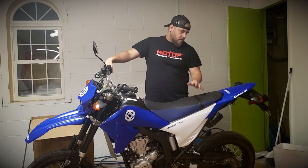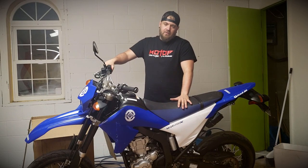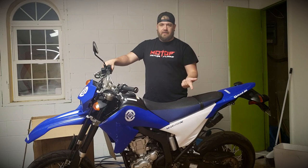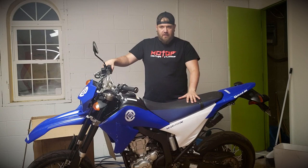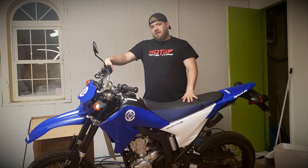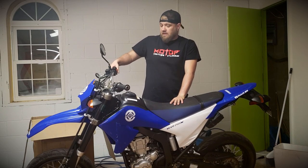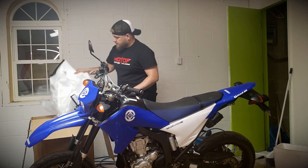If you watched the other video on the spoke covers, I revealed what color it was going to be. There are limited color options for this bike: the blue that came on the 2008, the black that came on the 2009, and the white that came on the 2010 and 2011. You can also get the newer WR250R plastic. But I wanted this bike to match my newer one that I got, which is getting fixed right now and I'll reveal later on, probably this winter sometime. But without further ado, let's start on some of the stuff.